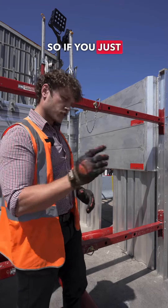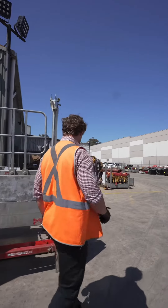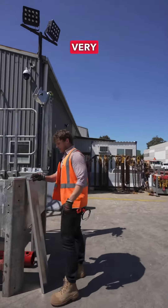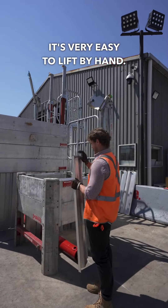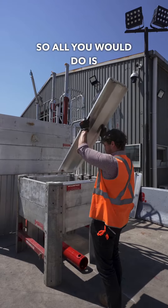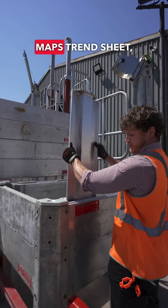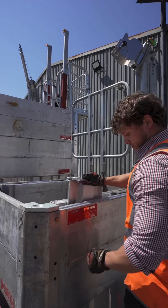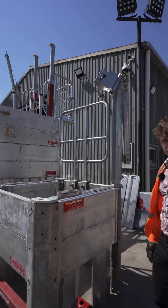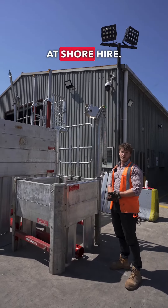If you follow me over here, I'm going to demonstrate how easy it is to install a MAPS trench sheet. Here we've got one of the very small lightweight trench sheets — you can see it's very easy to lift by hand. All you would do is come over to your MAPS box, drop in the MAPS trench sheet, and that will just fall in next to the service like so. And that is the MAPS system here that we have for hire.